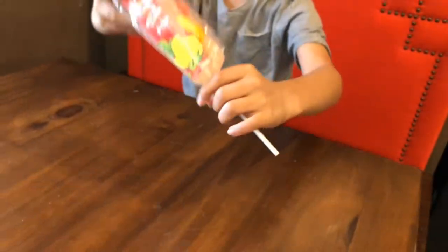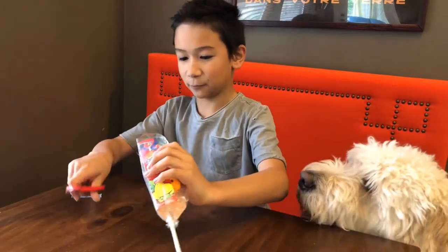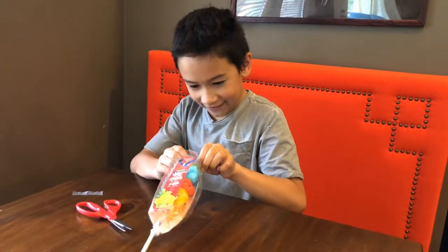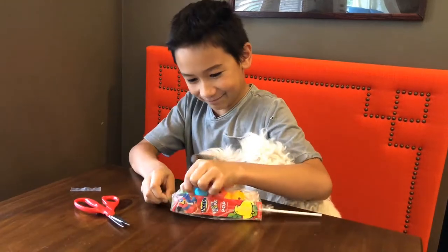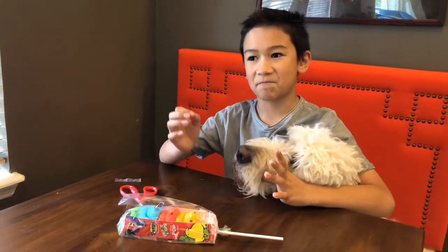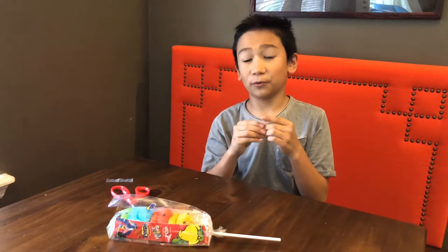Hold on, there's something in my pocket here — got some scissors. Be careful with scissors because they're pretty sharp. Okay, if you've never had Fruit Loops before, just think of Cheerios but a little bit bigger with rainbow colors like this, and it just tastes really really good — very sweet and sugary.